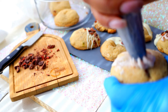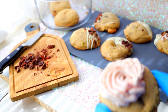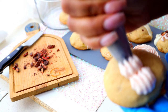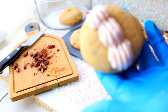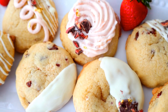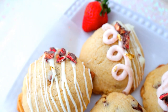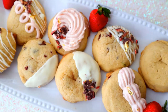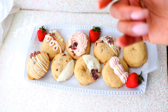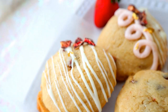Why not put some of that frosting filling onto the top of a cookie too? These are absolutely gorgeous. They are now on my Etsy shop — you can also message me to order them. I gave these out and got rave reviews from everyone. Definitely a gourmet cookie if I do say so myself. I hope you guys enjoyed this strawberry cheesecake stuffed cookie video!